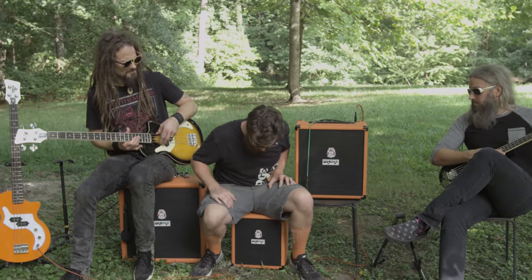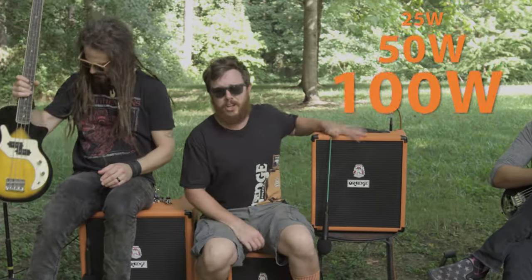These amps come in three different sizes: 25 watt, 50 watt, and 100 watt.